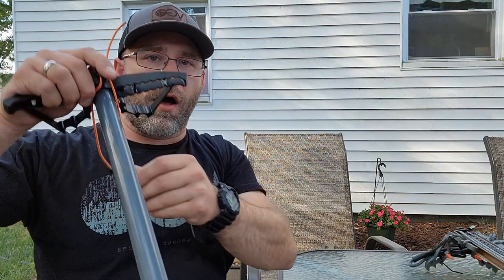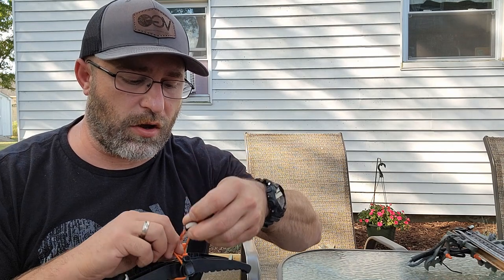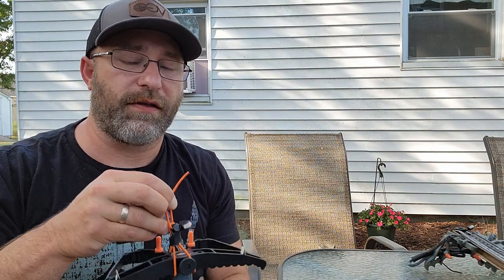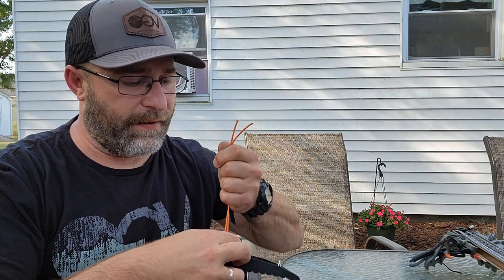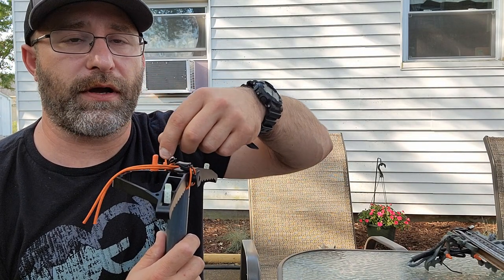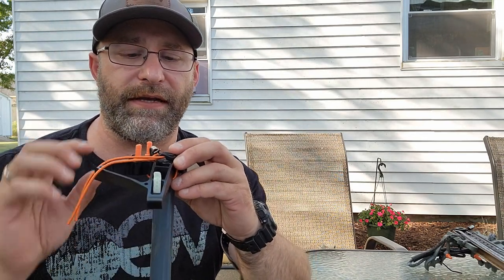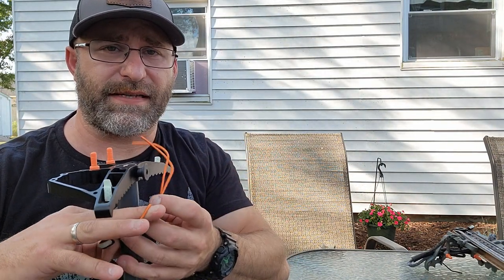Wrap your aider up, turn the stick upside down — apologies for the cramped quarters. Take the glow tab portion, go over the top, and get it into the hook. It's going to be a little off-center, and you just want to get the slack out of it so that your aider is cinched down. Then you can trim the excess, tie a little overhand knot, clip it, or singe it.